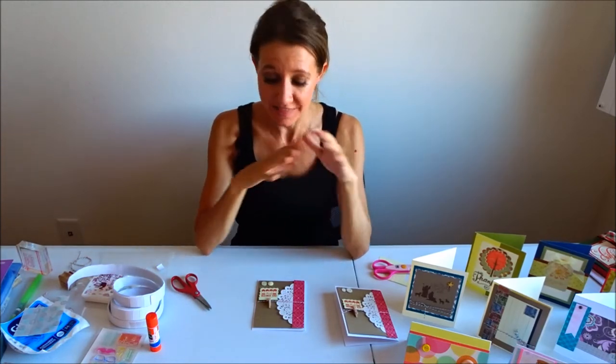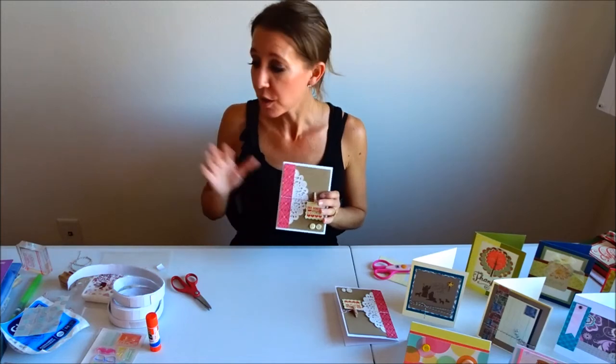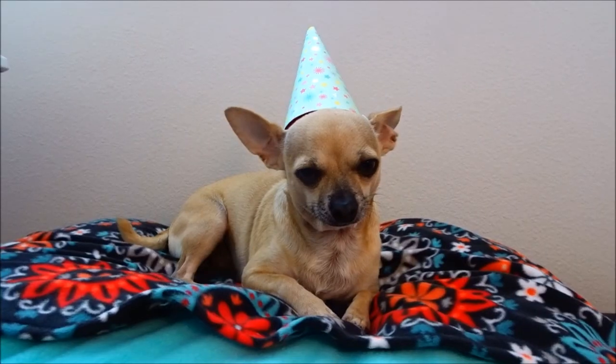Thanks so much for watching! If you liked my video, smash the thumbs up button. I'll put all of the dimensions of the pieces in the description below. Keep watching — I'm going to start doing some giveaways with cards, products I use, and things like that. If you didn't watch my last video, click over here to watch it. If you're new to the channel, click over here to subscribe. Thanks for watching, hope you're having an awesome day — bye!